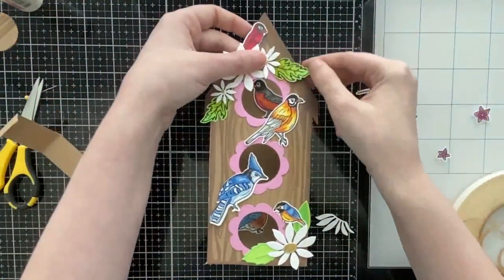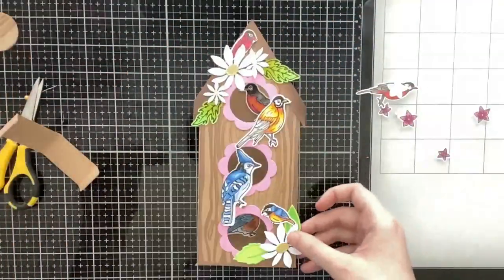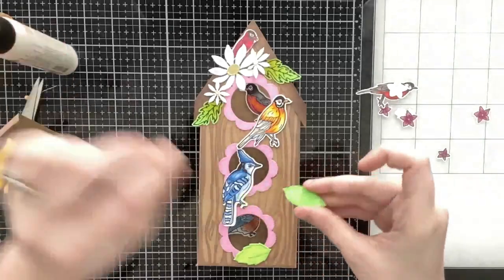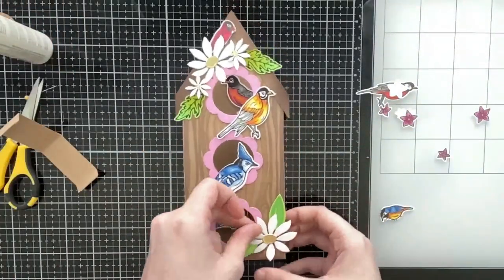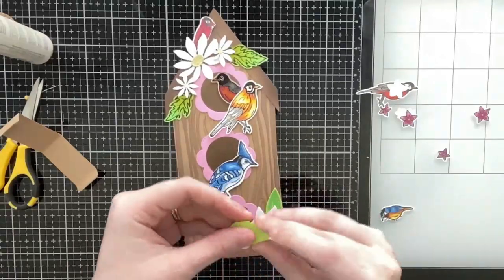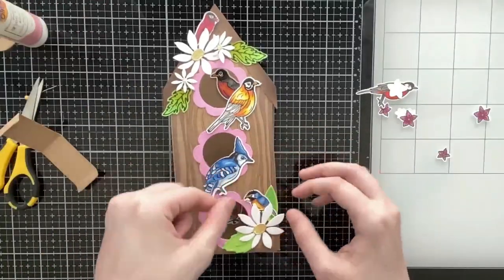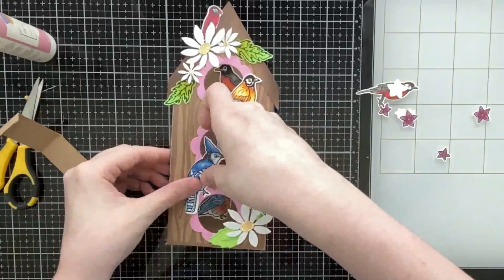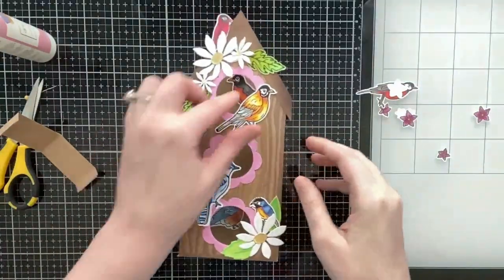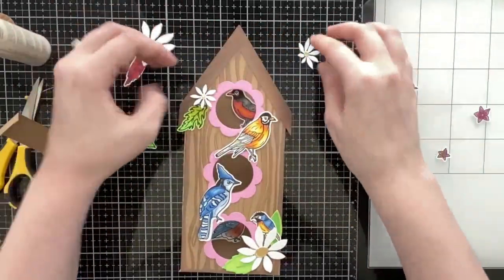Here I'm laying out all of my birds. The Spring Birds set includes some robins, a blue jay, a chickadee — just a variety of spring birds illustrated by my grandma. You guys loved her cardinals from the Christmas release and specifically requested some spring birds, and I thought this birdhouse was perfect for them. I'm gluing everything down flat — not popping anything up — just because the card is already interactive.